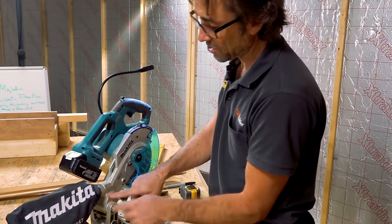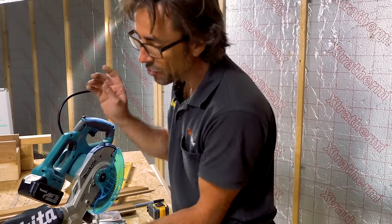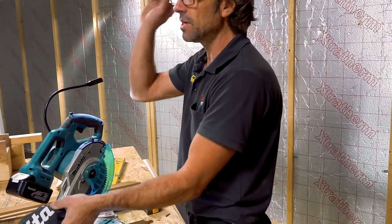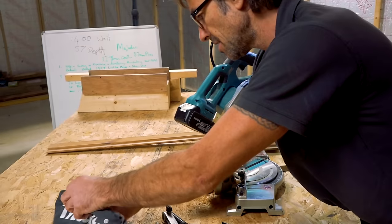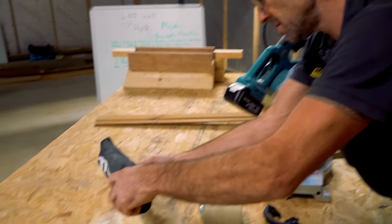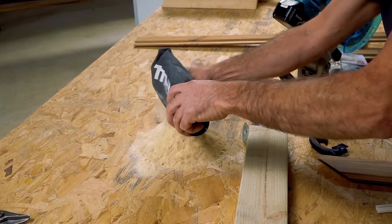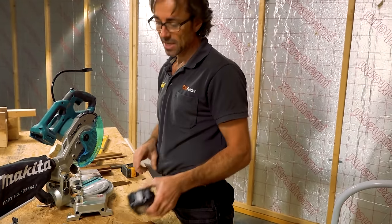Dust extraction — like all power tools, it's almost de rigueur; everything's got to have dust extraction. But if you're in a flat on the top floor and you haven't got your hoover — you're just putting a little loft hatch in or something like that — you've got your bag. Let's see what it's collected. You really want to be using the larger batteries, anything over 3 amp-hours, I would say.